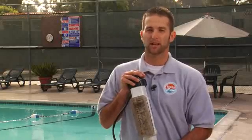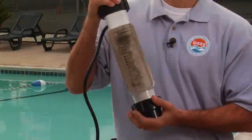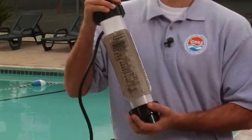Today, more and more pool owners are realizing an alternative solution is out there. Chlorine generators are much safer than adding chlorine directly to your pool.